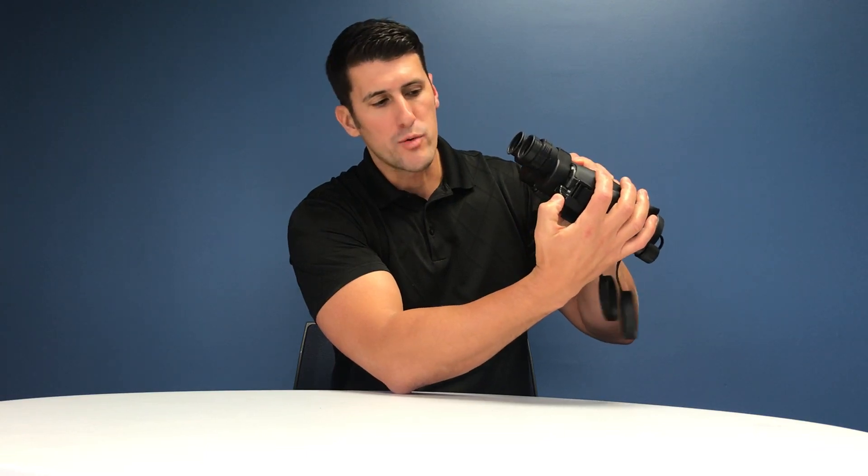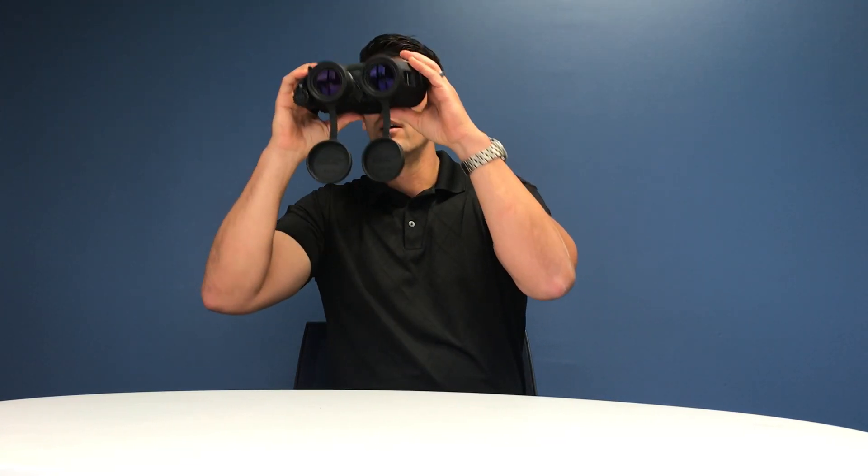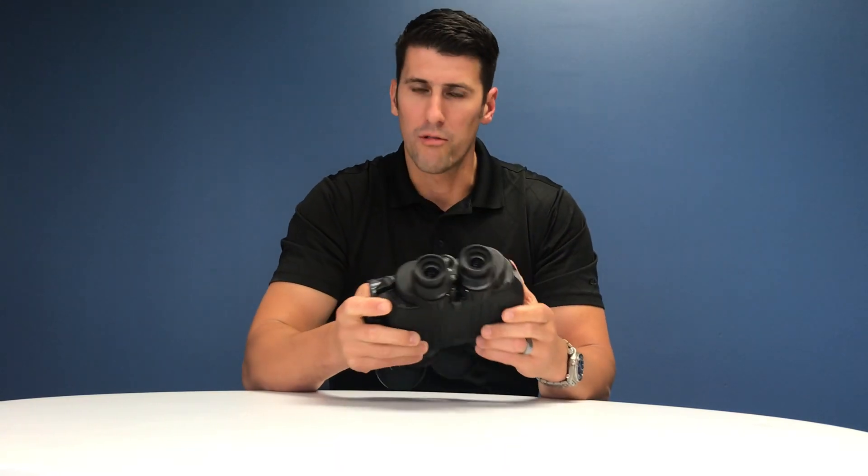With a simple actuation of the thumb lever up, the stabilization will kick in and you'll get that nice stabilized view that Frasier is world-renowned for.